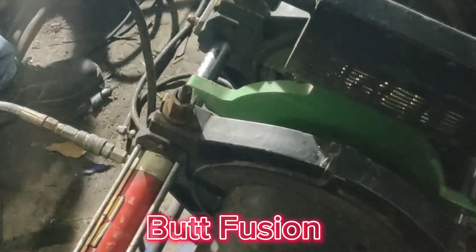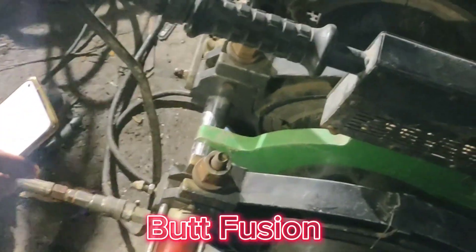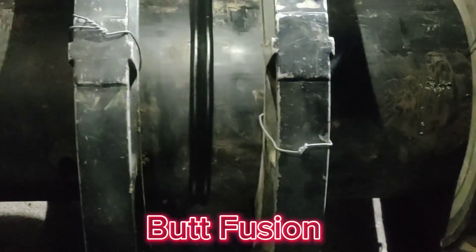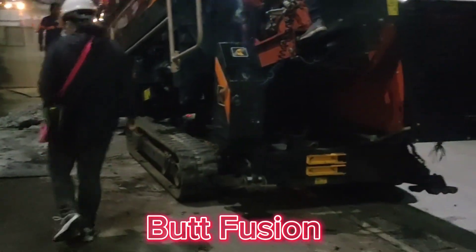Butt Fusion provides strong, leak-resistant connections, ensuring the pipeline's durability and longevity. HDPE pipes are flexible, durable, and corrosion-resistant, making them ideal for HDD projects.